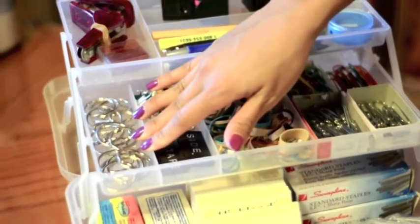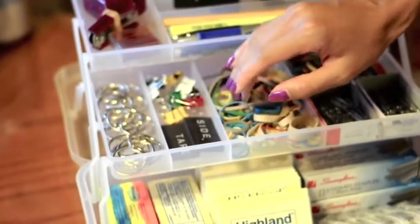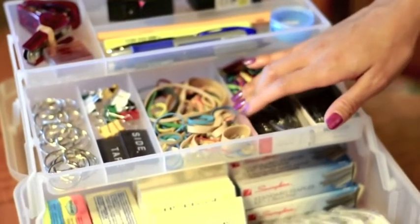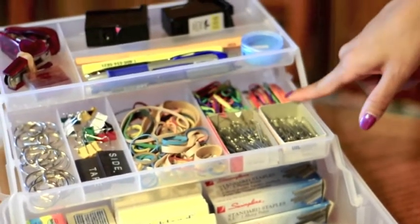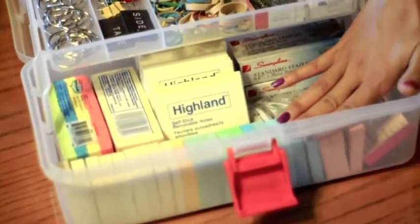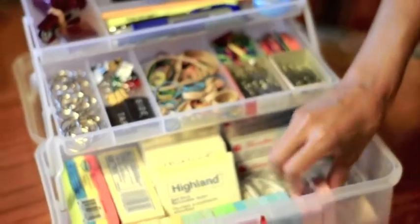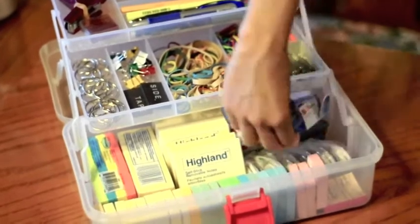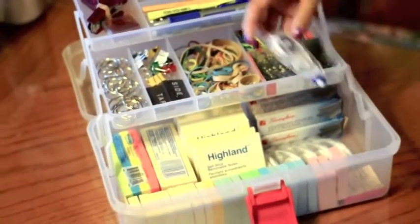Then down here we have the ring binders and clip binders, some magnets for locker decorations, rubber bands, small paperclips — colored and regular — large paperclips — colored and regular — and then down here we just have different colored post-it notes in different sizes: the smaller ones and the larger square ones. Also back here there's extra regular staples and tape correctors.